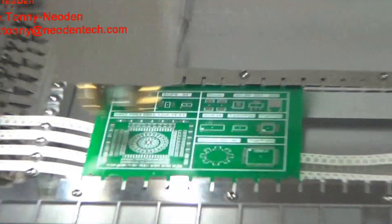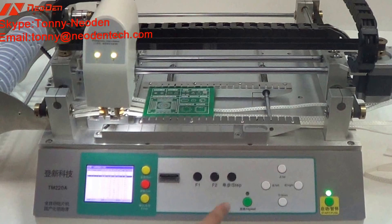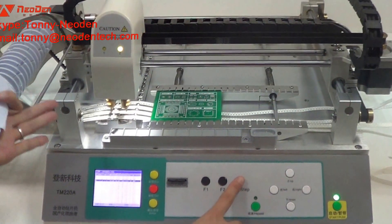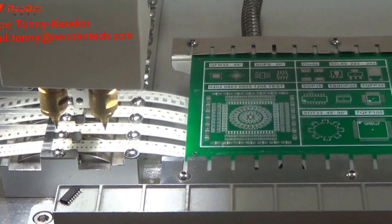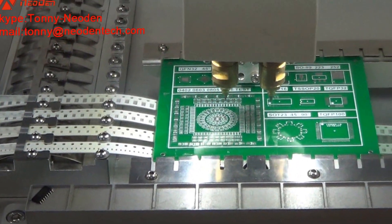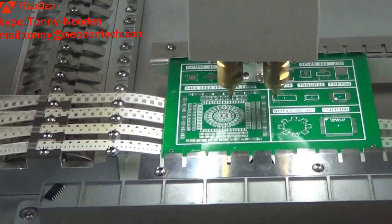If you press the step button, it will show you each step separately — picking up a component, turning angle, and mounting. Again: picking up, turning angle, and mounting.